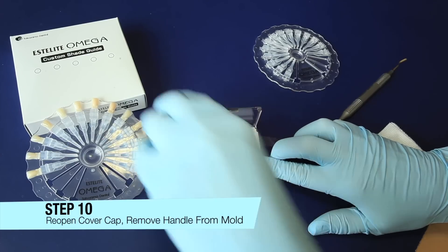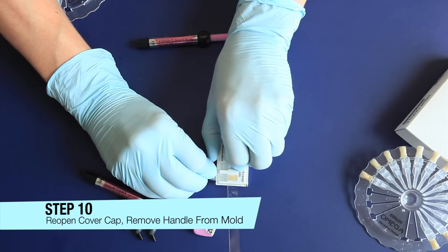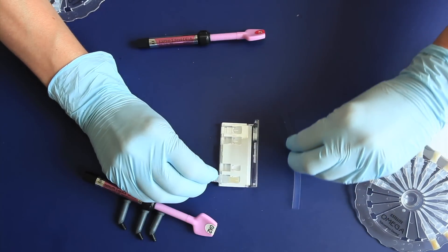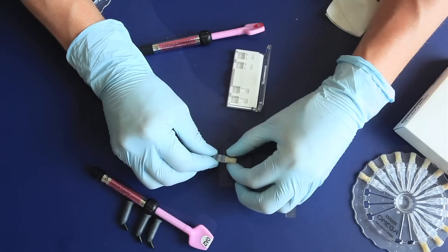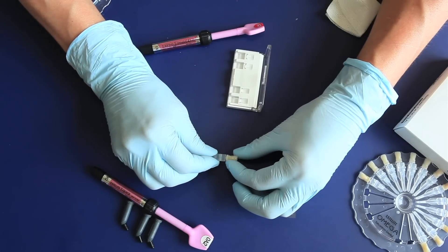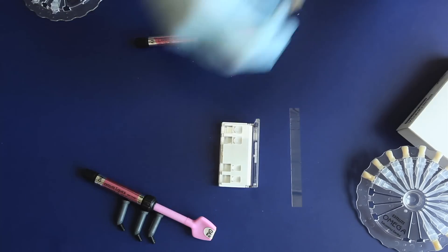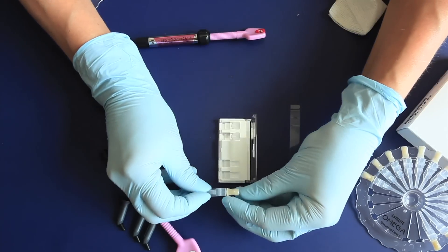Step 10: Reopen the cover cap and remove the handle from the mold. When opening the cover cap, gently push the handle down. Remove flash as needed. Please note that polished dust and fingerprints can change the glossiness of the composite resin, so do not over-polish the edges and avoid touching the composite.